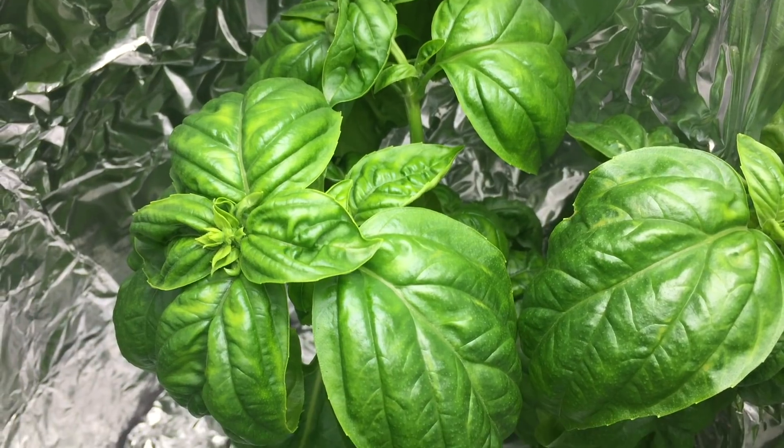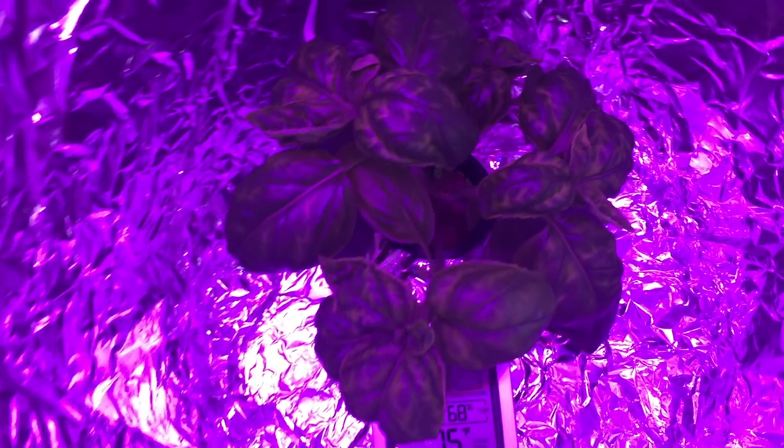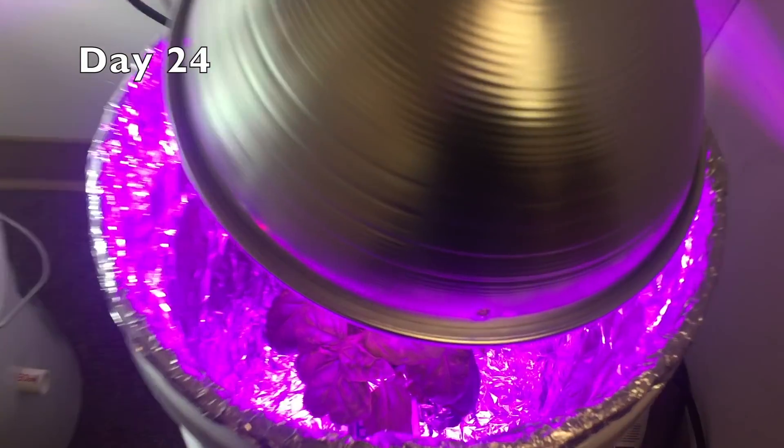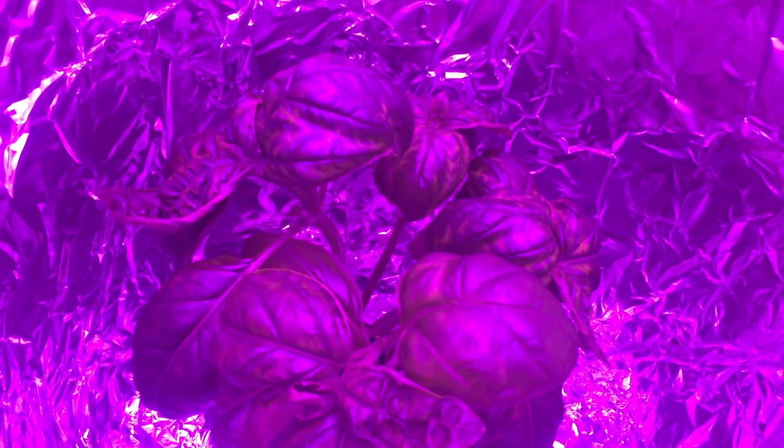Much faster growth than with the LED. This purple light drives me crazy. I should get another set of those LED glasses, but even then, when you want to see detailed color to see plant health, you can't beat white light.